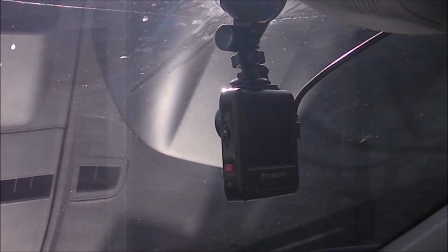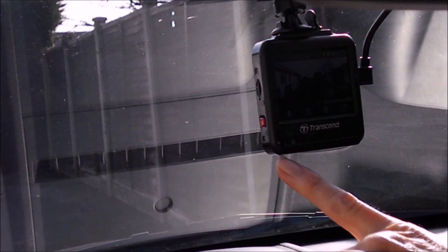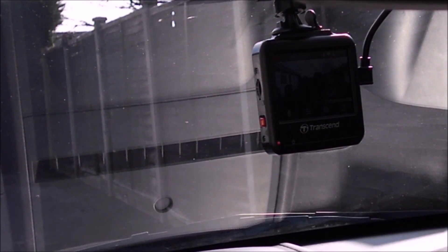Plug it in, start the engine and it'll come on automatically with the engine — gives you a bleep to let you know. You can choose to have the screen on full time, which I've done. There's also a little red LED down here that blinks on and off to let you know that it's recording. Switch off the engine and you'll get an 'auto turn-off' message — in 30 seconds, because I'd set it for 30 seconds.